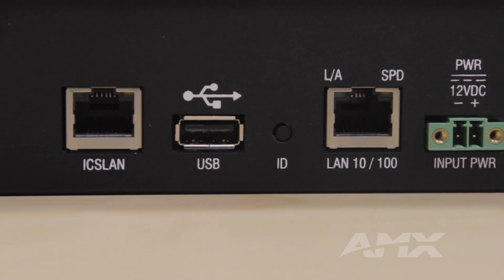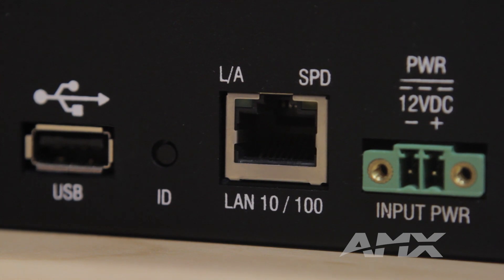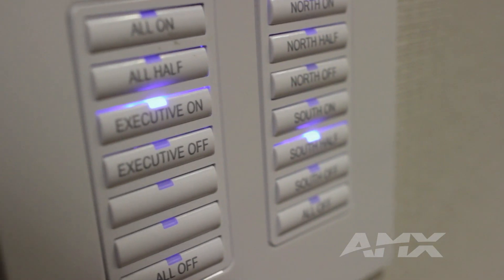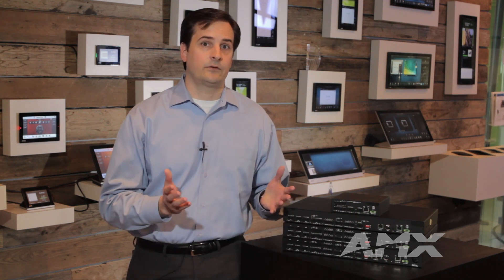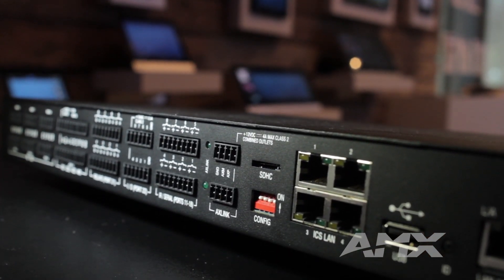Most of the units include a true dual NIC that provides a completely separate and private AV Ethernet network. Existing AMX products attached to that ICS LAN network automatically connect to that central controller without any configuration. With that dual NIC, you can also connect the growing list of IP-capable AV products without the risk and expense of having all those devices connected to your corporate network.